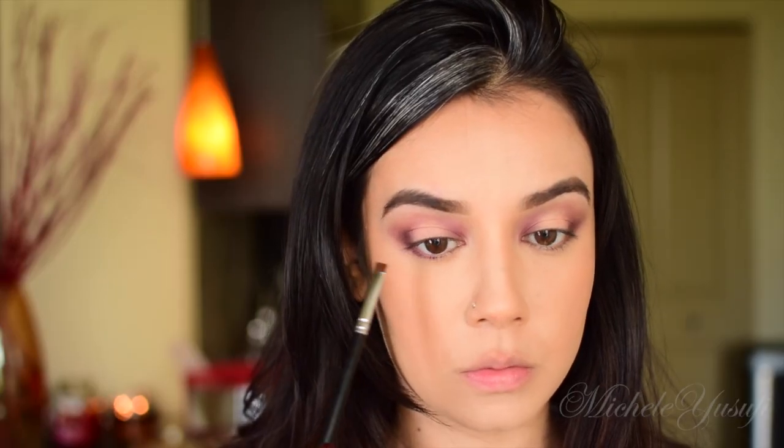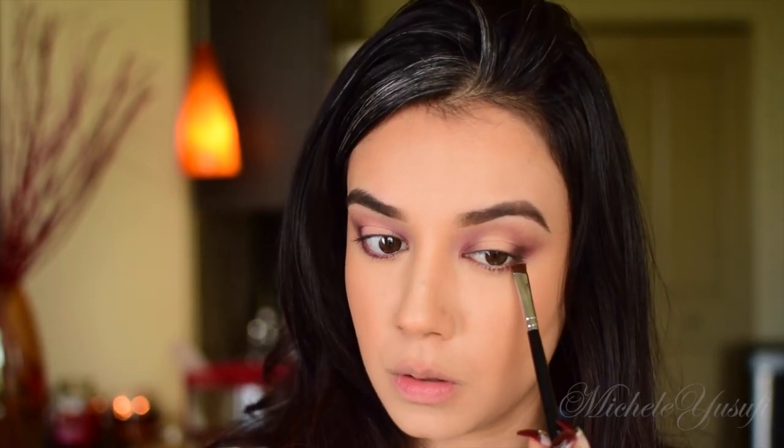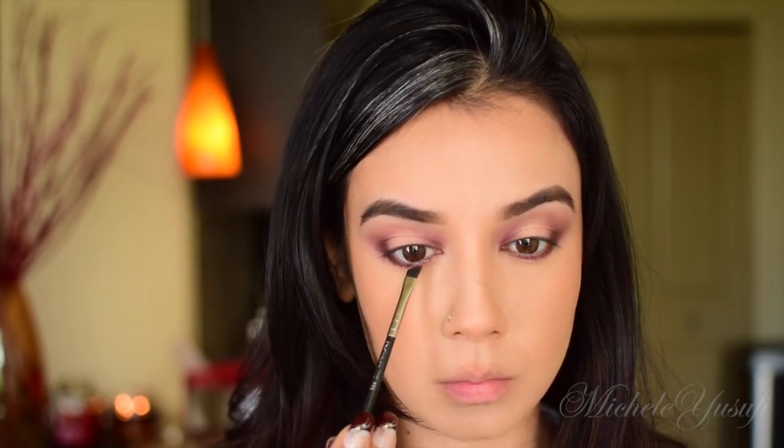Using the M165 brush from Morphe, I'm going into the same purple we put on our outer crease and applying that to the lower lash line. I feel like this is a total Morphe makeup tutorial — I'm using pretty much everything Morphe Cosmetics.